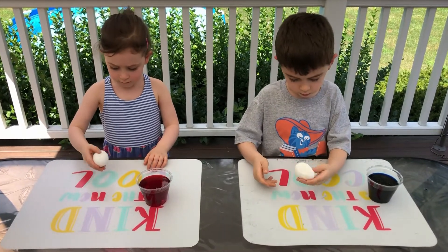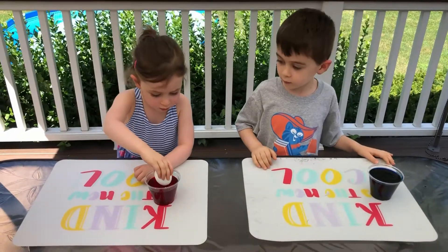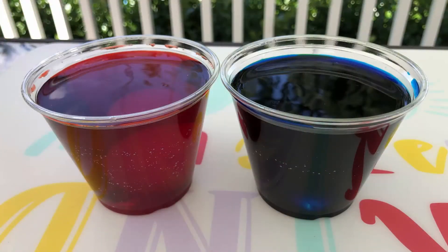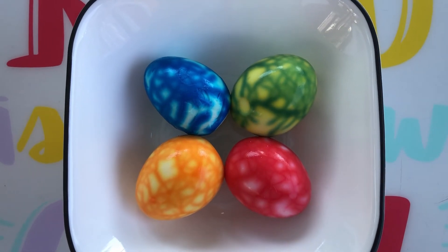Once you think that your eggs have enough cracks, carefully drop them into your cups. Put your cups in the refrigerator overnight. When they're ready, carefully peel your eggs and enjoy.